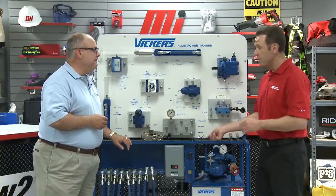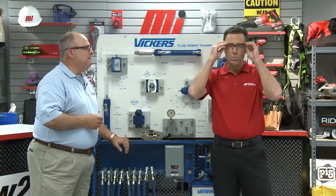Let's get started. But first I need to put on my PPE. Always wear your personal protective equipment for whatever the job calls for.